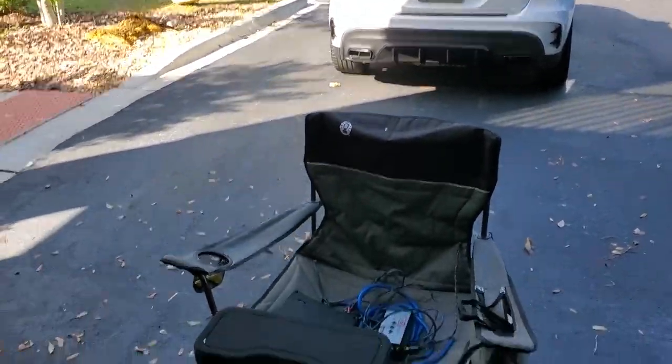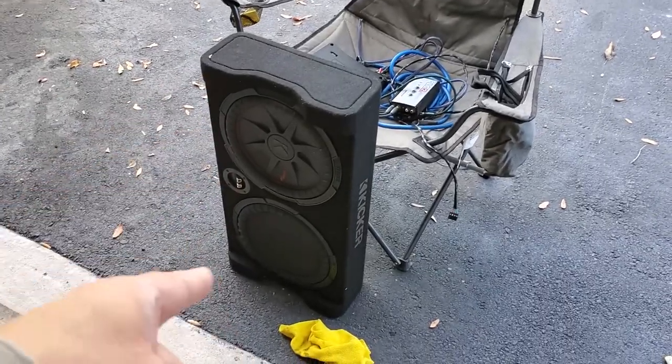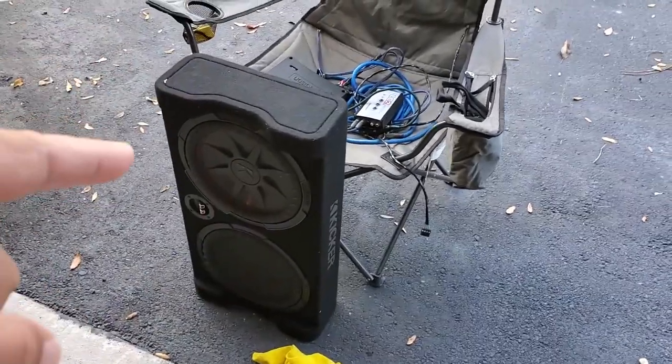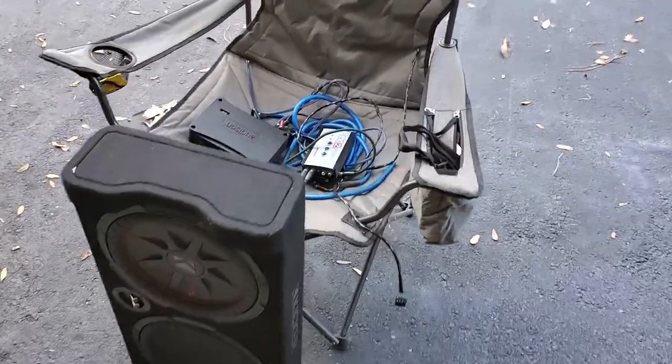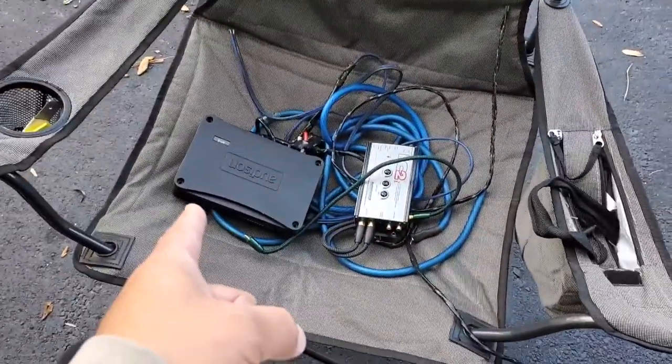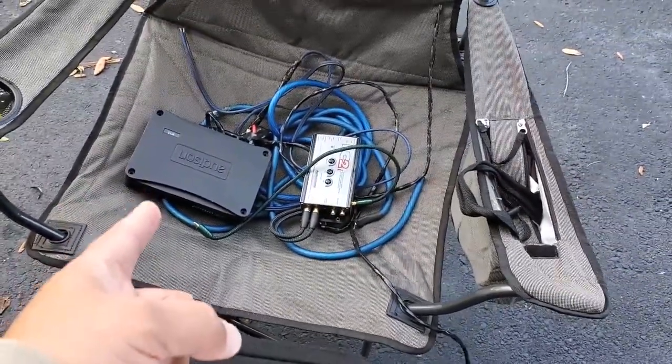Hey everyone, guess what I got? Kicker 12 — that's a passive radiator. This is a 2-ohm box. You can buy this from places like Crutchfield. I have this Audison AP-1D — it's a monoblock subwoofer amplifier.